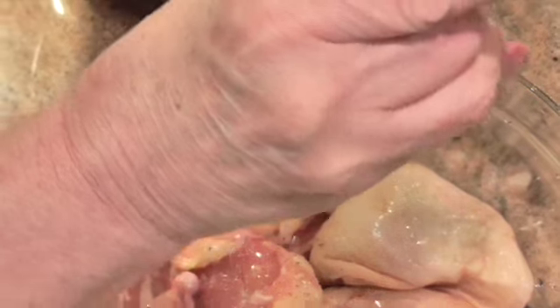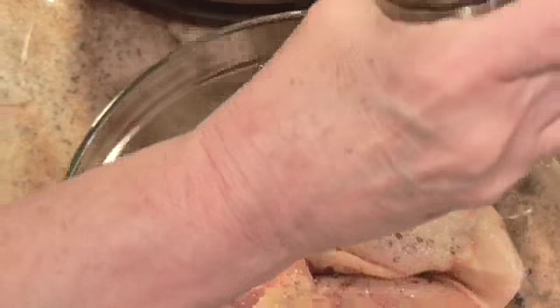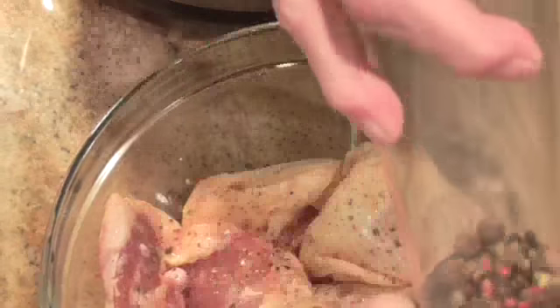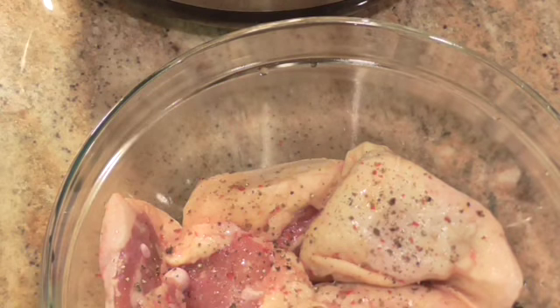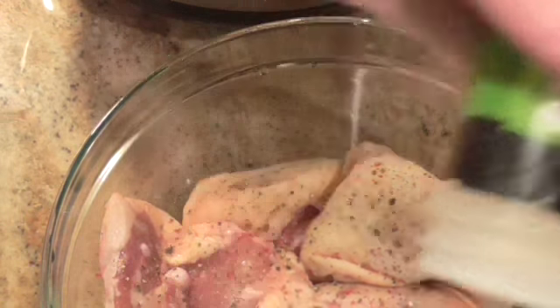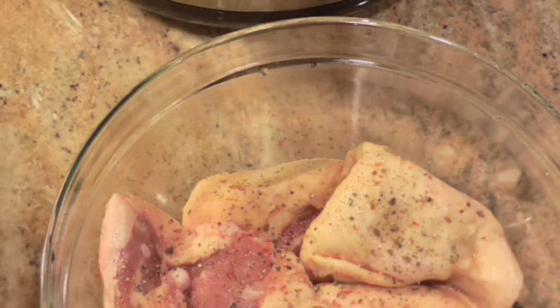So I'm going to put some pepper on my chicken. I've got my pressure cooker heating up so I can brown these a little bit. I just don't like the looks of gray meat after it's cooked — I like color. Here's some garlic powder; I'll put a little of that on there.